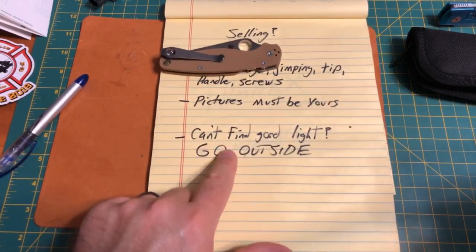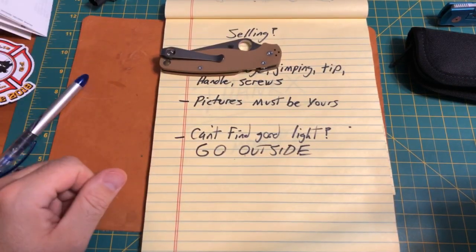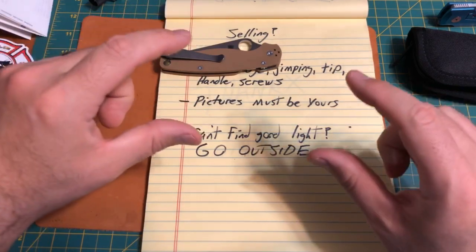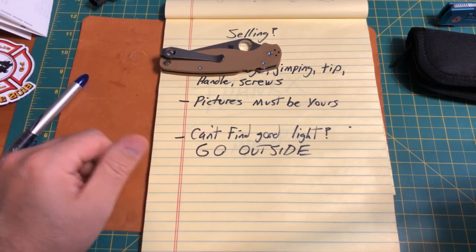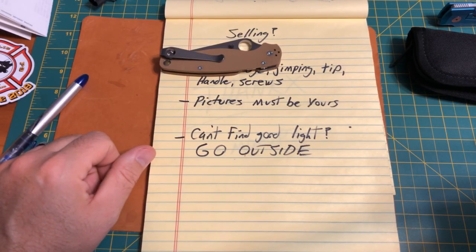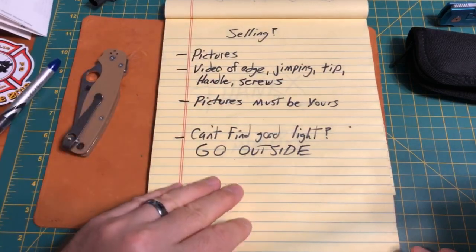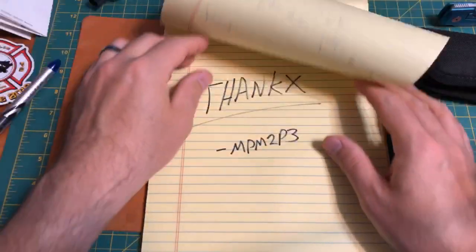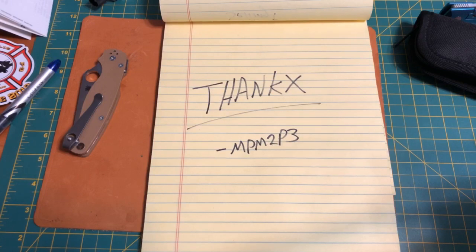If you can't get good light, go outside. My favorite place to shoot is a little bush on the front of my house — I set the knife right on it and get amazing pictures. Outside early in the morning or late in the afternoon you'll get phenomenal light. You won't have to do any editing other than maybe a little cropping. Outside light doesn't lie.